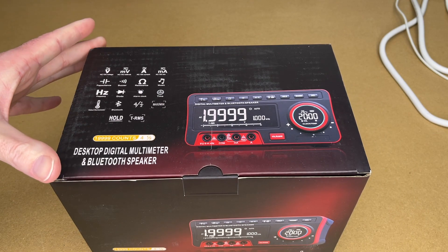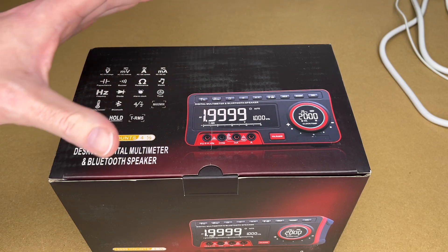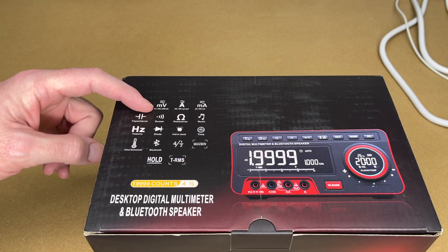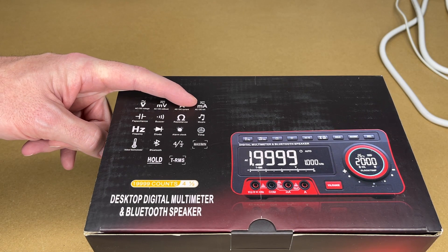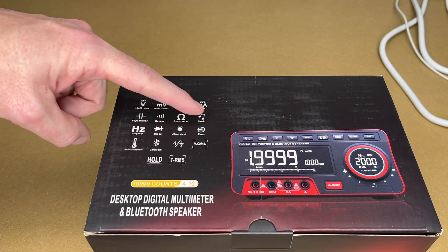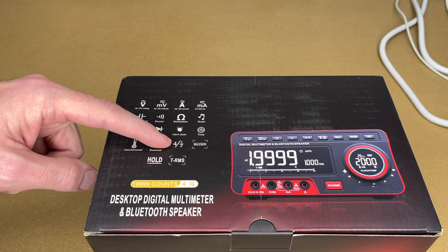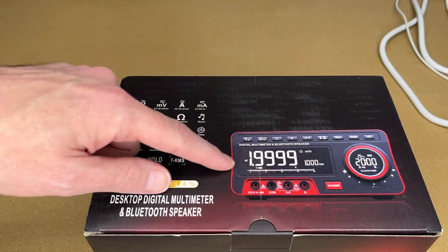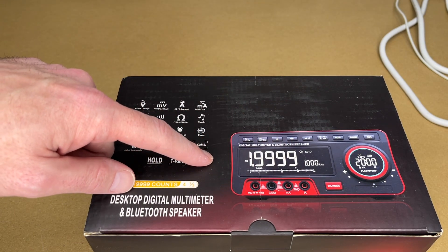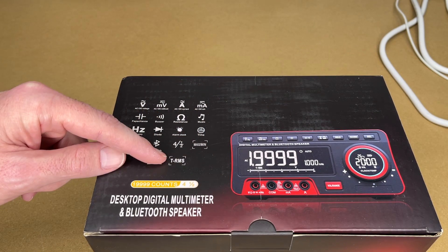When I first came upon this, I thought this looks like a really interesting product. You have a multimeter, Bluetooth speaker, and an alarm clock all in one. So let's look at the features: AC/DC voltage, AC/DC millivolt, AC/DC current, AC/DC milliamps, capacitance, continuity buzzer, resistance, music, frequency, diode, alarm clock, time, indoor thermometer, Bluetooth. It has four and a half digits — that's your counts — going up to 19999. We have min-max function, hold, and true RMS.